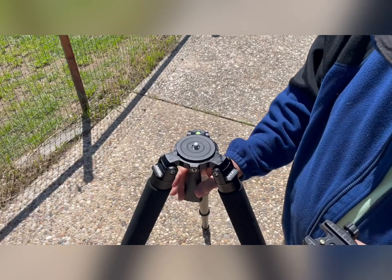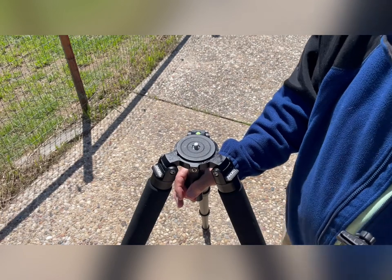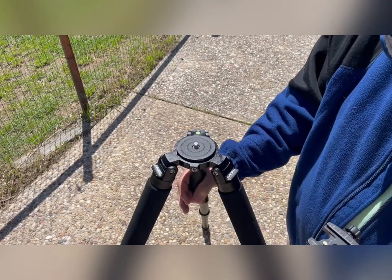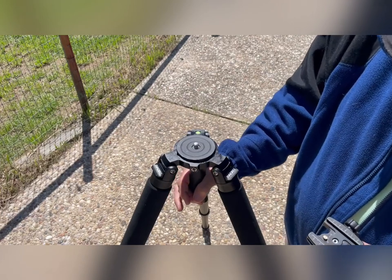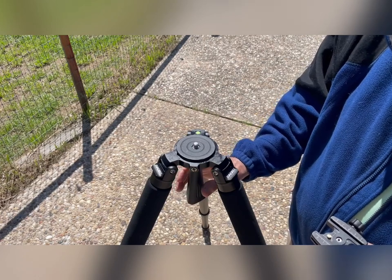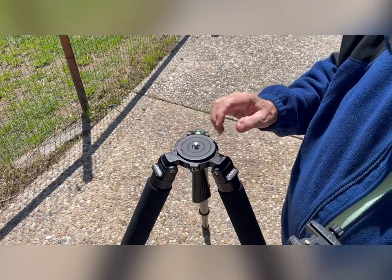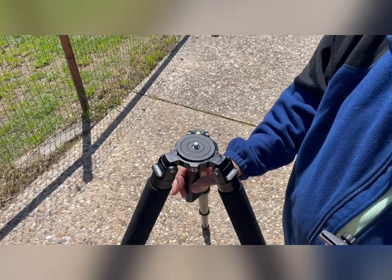Straight out of the factory it's horrible. If you want it to work right out of the factory, don't buy it. But if you don't mind working on it — if you're a mechanic and you know what valve grinding compound is and you've used it before — you can lap that in and get a really butter-smooth action. Alternatively, you can just buy a set of legs without the bowl level and put a separate leveling base on there. I wanted this and it didn't work, but now it does.